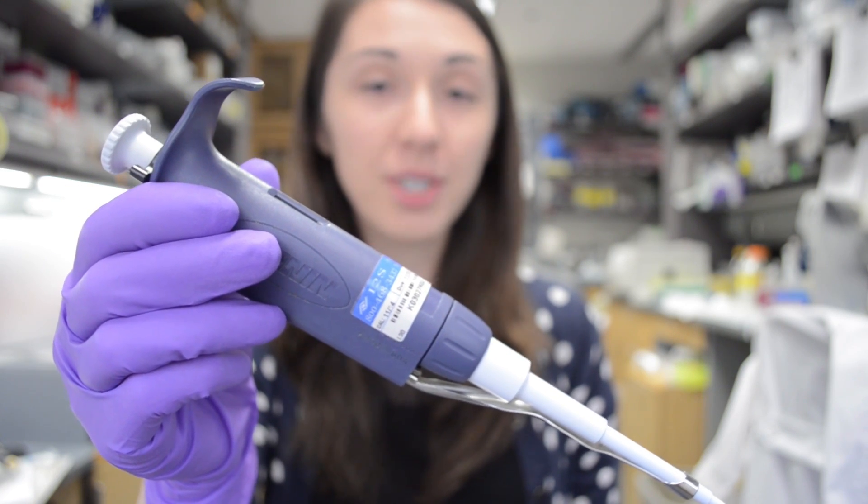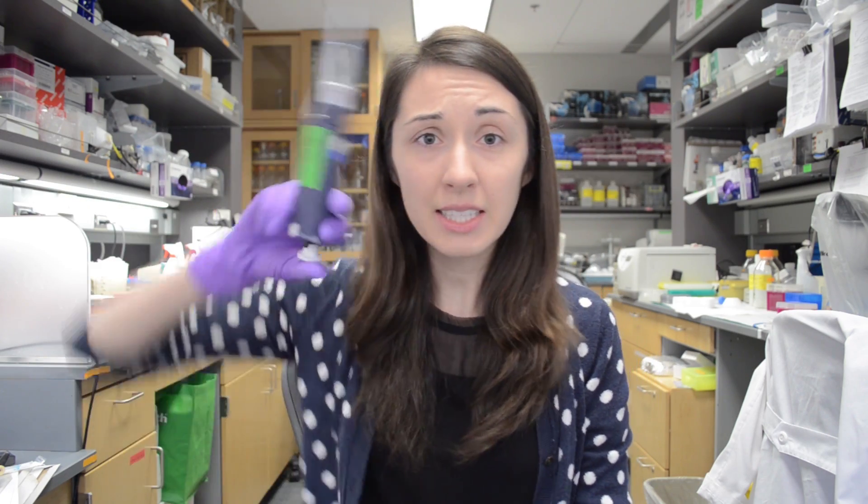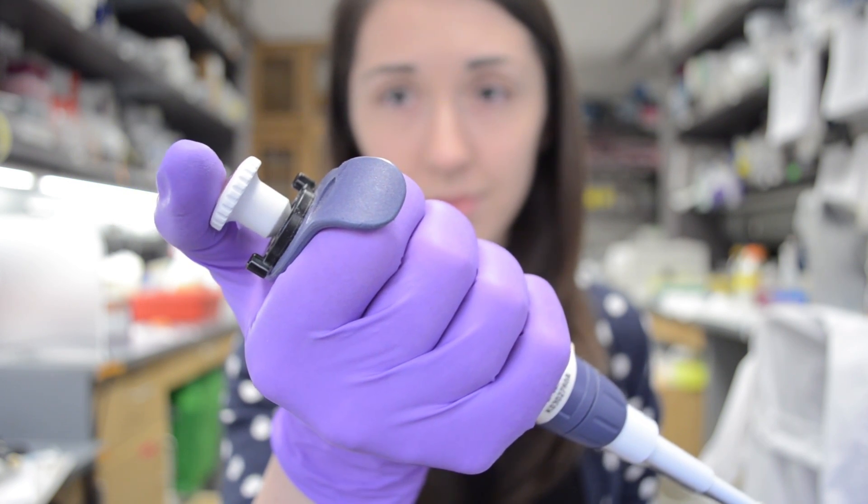This is a pipette, one of the most important tools of the molecular biologist. Sometimes on television, you'll see people holding pipettes like this, as though they're a syringe and they're trying to inject something. This is very uncomfortable and very hard to control. You hold a pipette like this, with the little guard over your finger and your thumb right here.